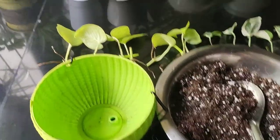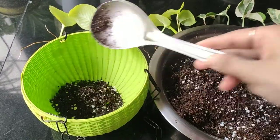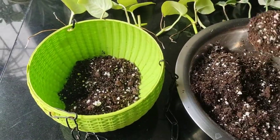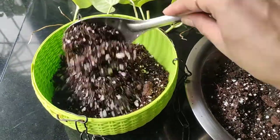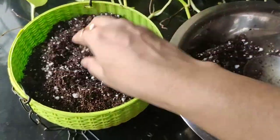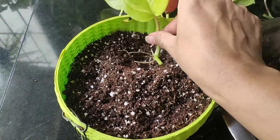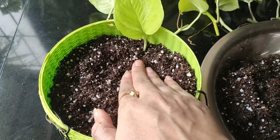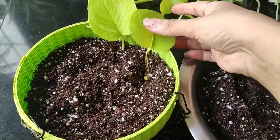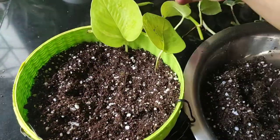Now let's start adding our potting mix to this container — I'll fill it about three-fourths for now. Then let's add our cuttings. The roots and nodes should be facing downward, and just press into the soil slightly. I want this plant to trail outward, so the leaves are facing outside — it will look like a crown.